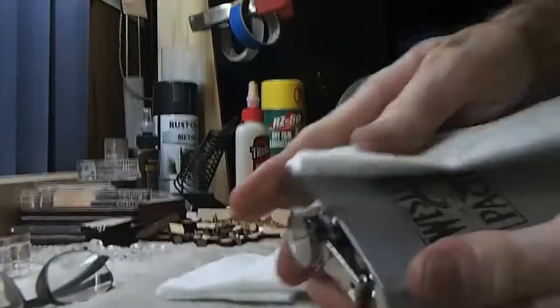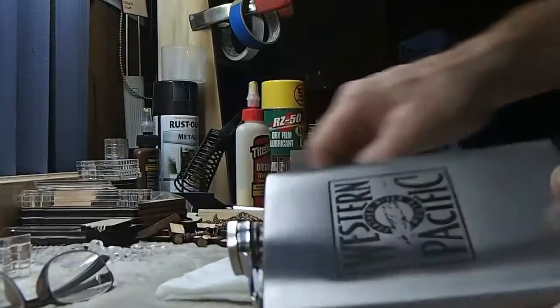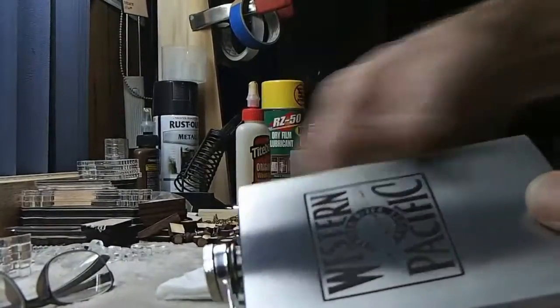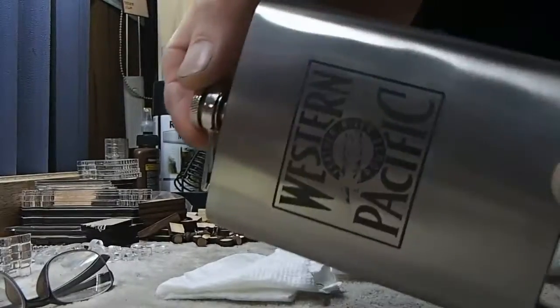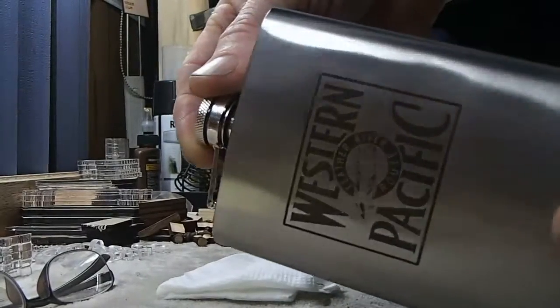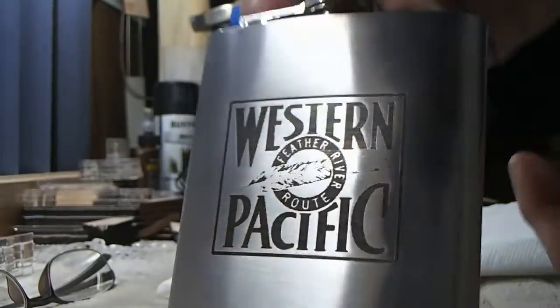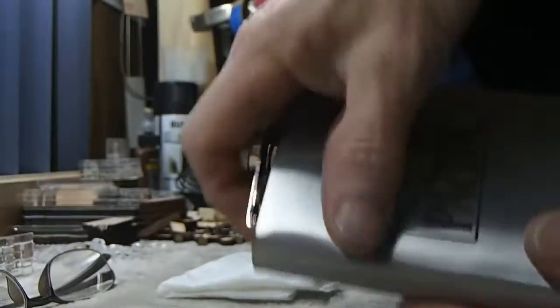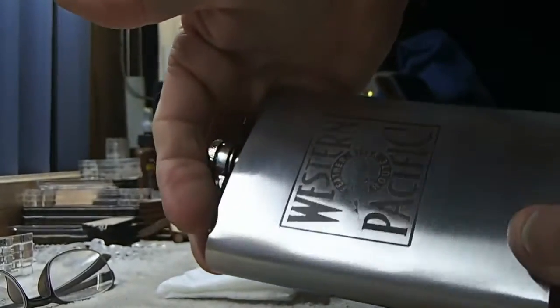We'll get this thing all rubbed off here. You can see the quality of it — that's using the RZ50 moly spray. It's nice and dark, it's nice and black, it doesn't rub off. And it's good to go.